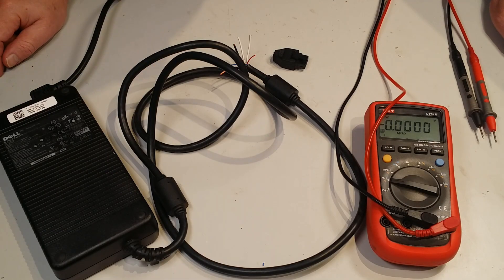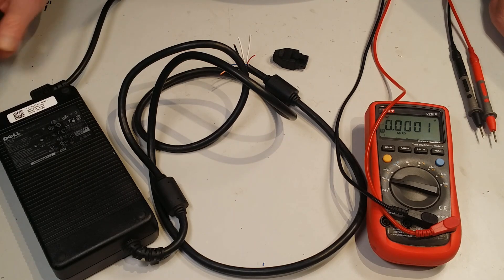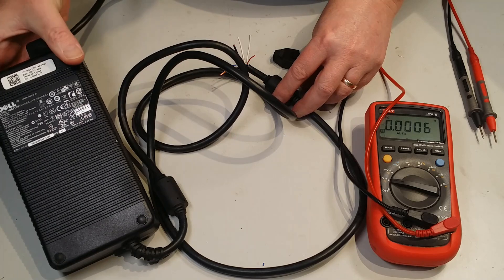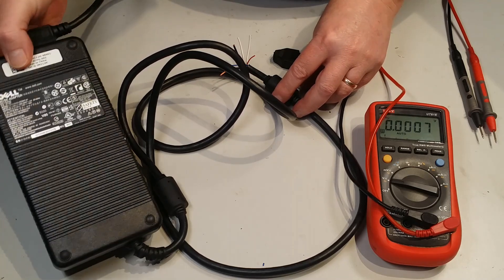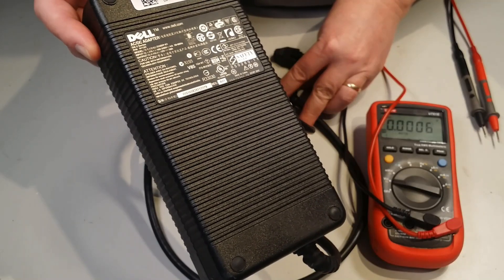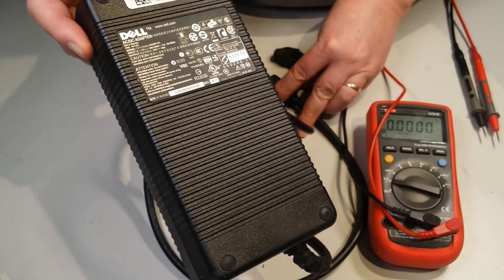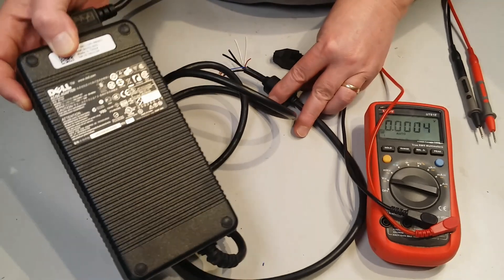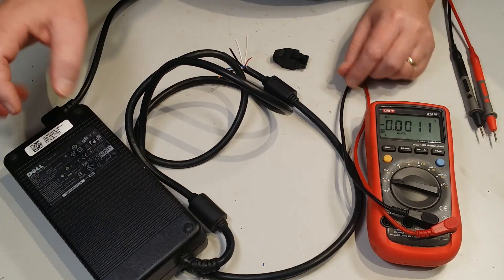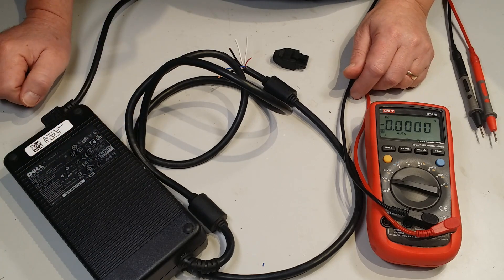Hi everyone. I thought I'd show you a power supply that you can modify if you can get one of these for free or cheap — it might be useful for your Christmas or Halloween display. It's a Dell power supply, model number D220P-01, rated for 12 volts at 18 amps. This one was kindly given to me by Brad from Brad's Christmas Lights at the Ipswich Mini the other day.